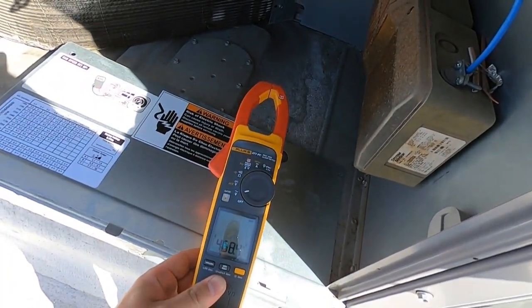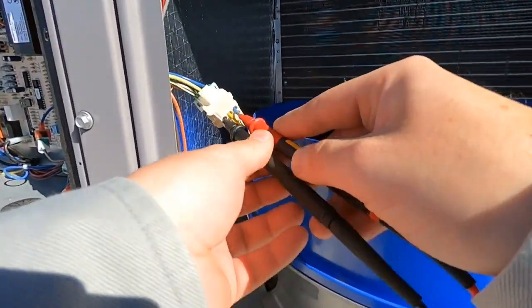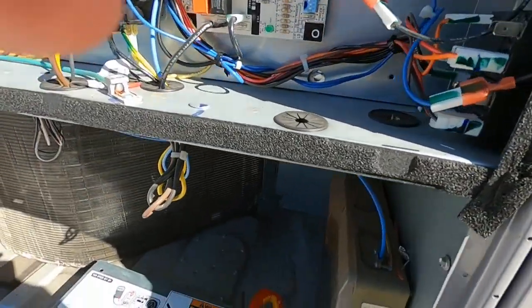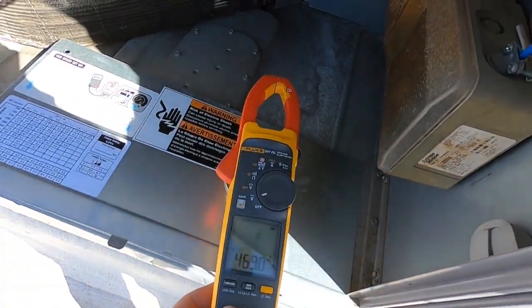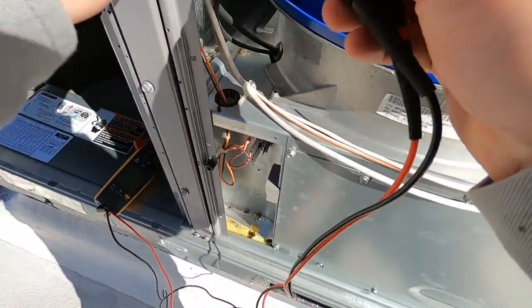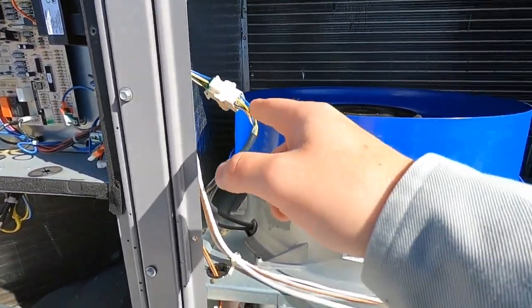As you can see, I've got 468 volts. Now let's check this leg — that is 468 as well. So we've got power; like I said, three-phase power going to this motor.